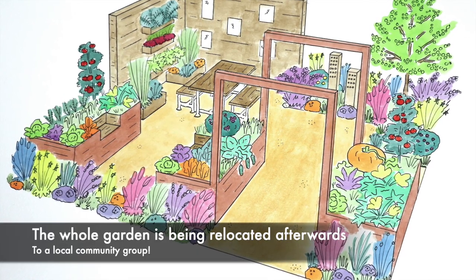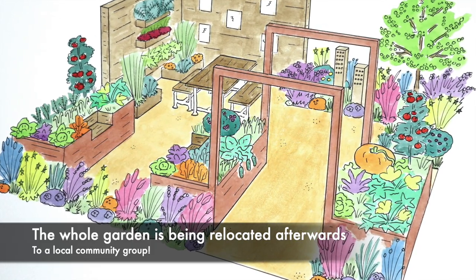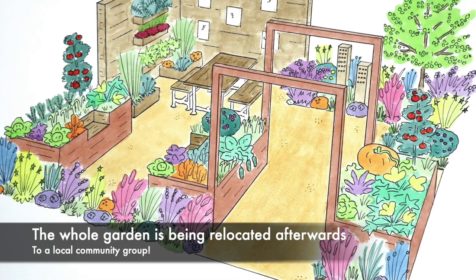What's even more fantastic is that the entire garden is being rehomed after the show, so there's going to be practically zero waste, which is something that is really important to me.